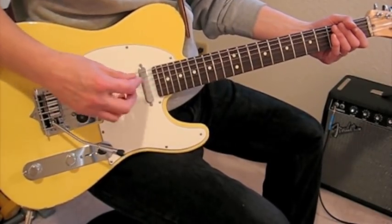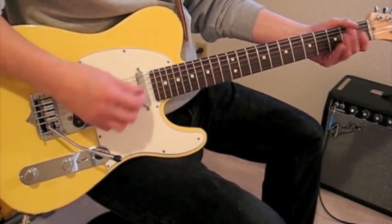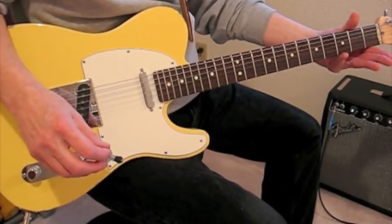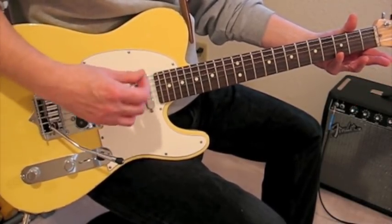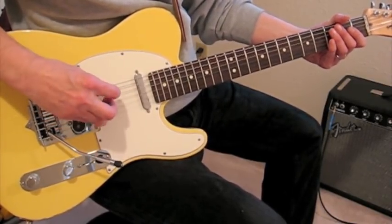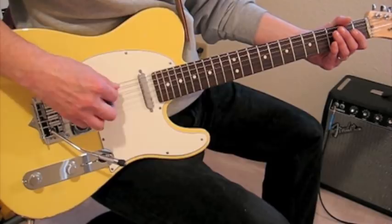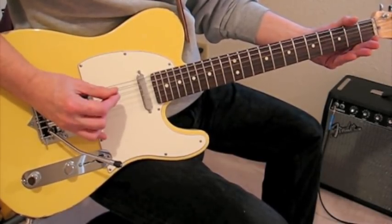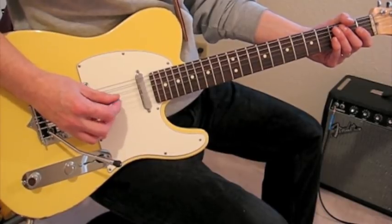The song starts off with just an open G chord, which of course in open G tuning is simply an open G chord. But he doesn't hit all the strings. To me, it sounds like he's hitting mainly the third, fourth, and fifth strings — primarily the third and the fourth strings.